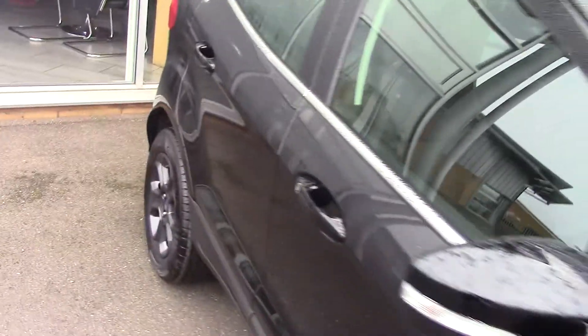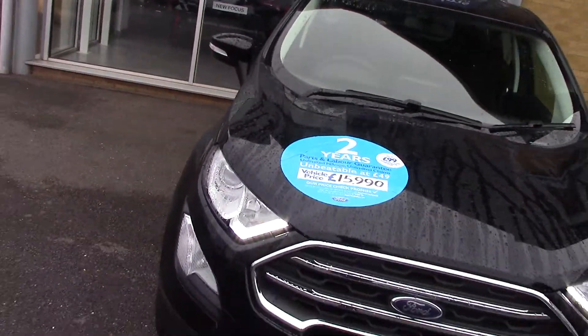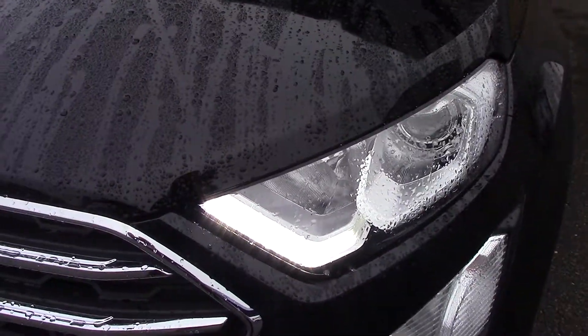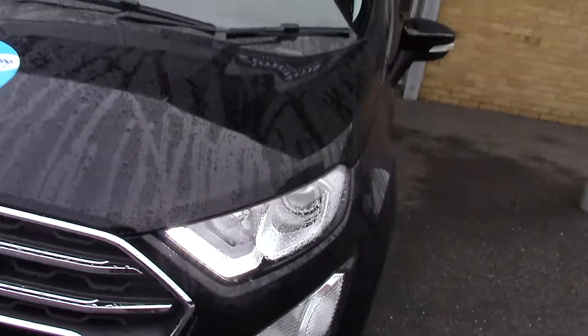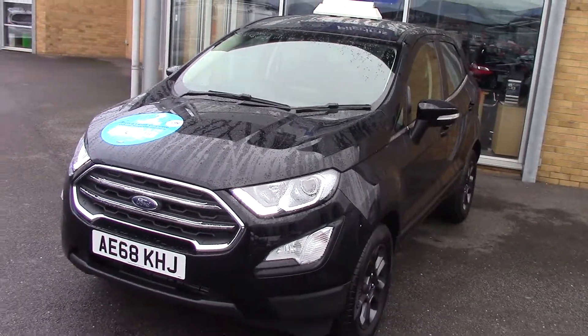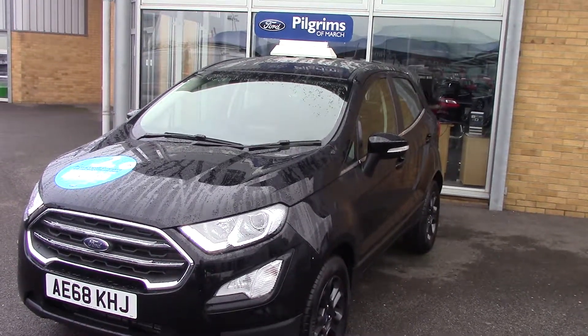We'll just do one final look around the front. You can probably just see them there — those are your daytime running lights. So there we go — a demonstrator here from Pilgrims, a 2018 68-plate Ford EcoSport 1 litre EcoBoost ZTEC. Thanks for watching.